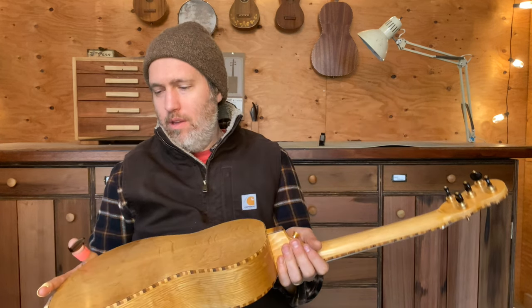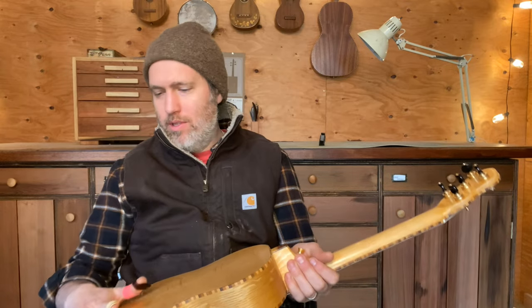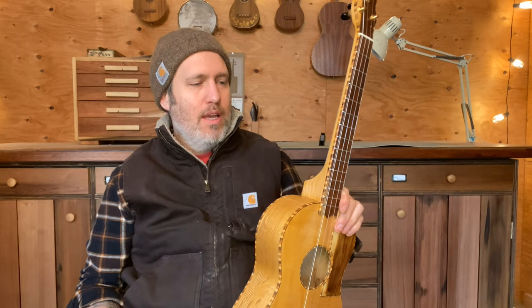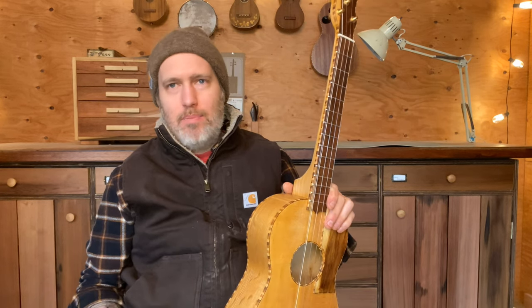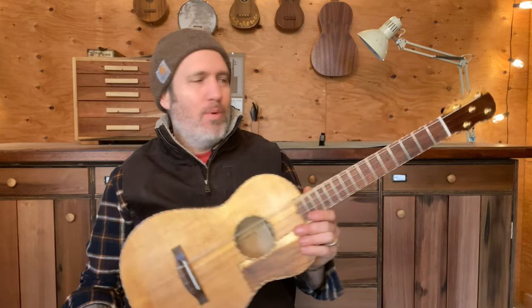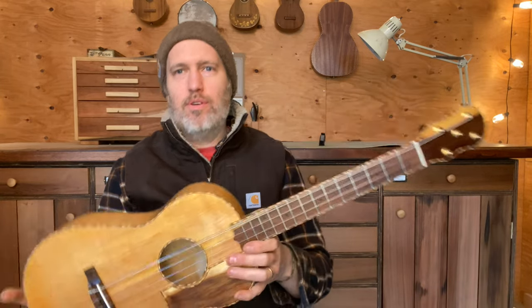The inspiration behind this project was the artist who ordered it — his name is Armand. He's a luthier as well, works on violins mostly, but he's a great fiddler and he likes to play fiddle tunes on his ukulele. He already had one with five strings and we wanted to try it out in this kind of setup, which is not unheard of in the ukulele world.